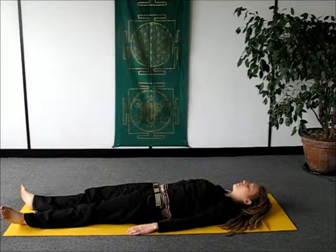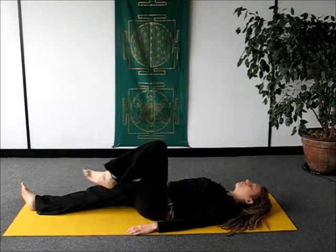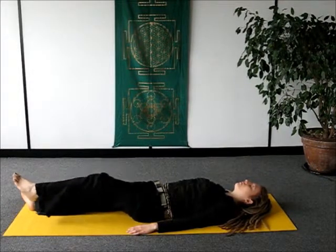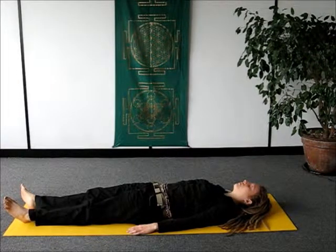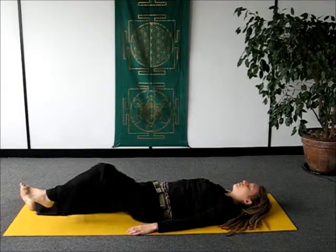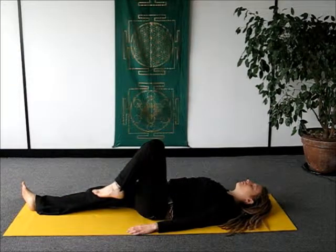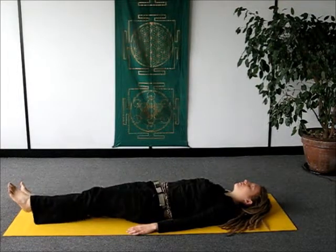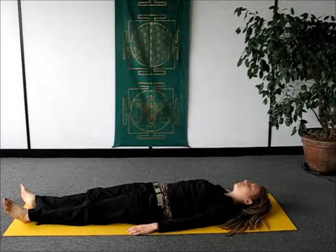Now we're going to move on to doing the legs. Just bring your left leg in in the same fashion — bringing the left knee in towards your left shoulder as you breathe in, and as you breathe out, placing the left leg back down on the ground. Keep following that flow, treating the leg with the same attention as you did the arm. Putting exactly the same presence and awareness in your leg as you're breathing, drawing the knee in towards the shoulder, and breathing out and placing the leg back down on the ground.